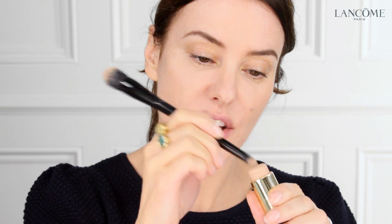Then, using exactly the same shade, I'm going to start applying it more as a concealer. I'm going to use the concealer brush on the other end of the foundation brush, then go directly into the stick — just picking up the product and applying wherever I need extra coverage, so under eyes.